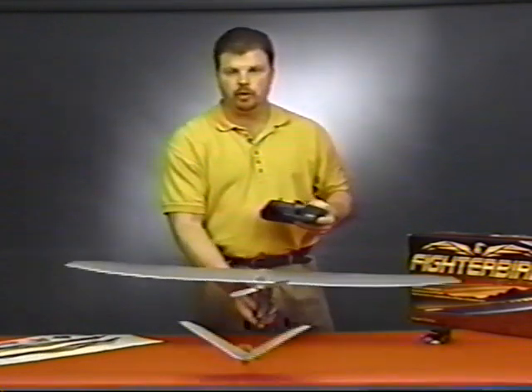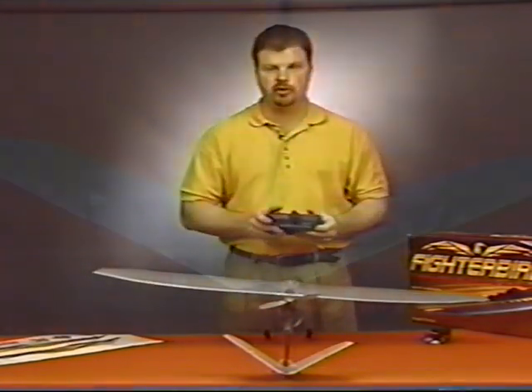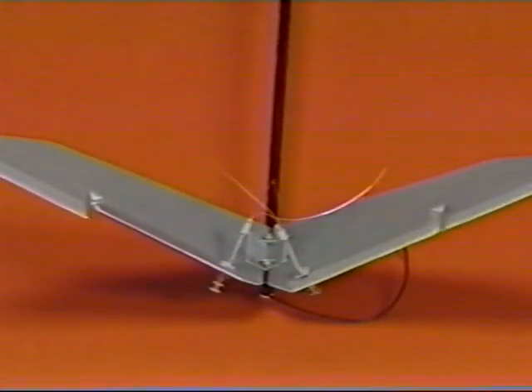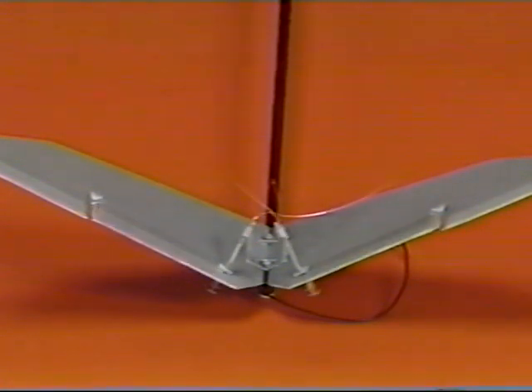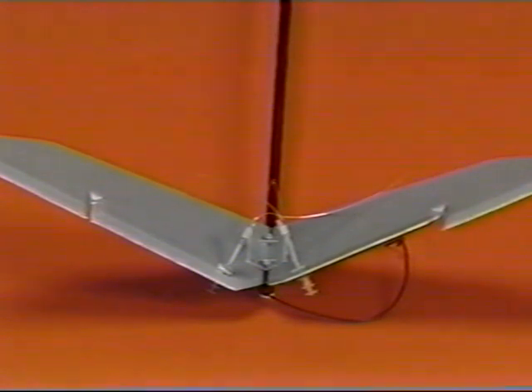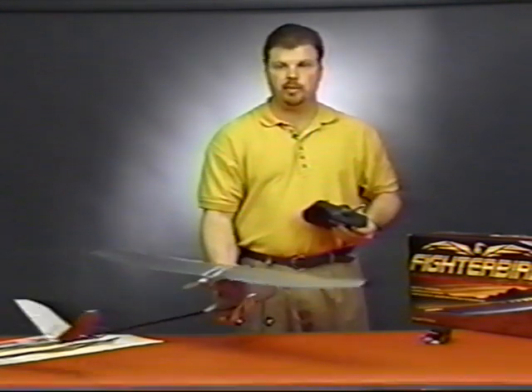Move the transmitter's throttle stick to make sure that you've got proper throttle response. While you're testing the motor, you should also move the rudder stick to ensure proper movement of the control surfaces. Moving the stick to the right should cause the left control surface to deflect upward. Moving the stick to the left should cause the right surface to deflect upward. Once you're satisfied that the motor and the control responses are correct, it's time to get ready to fly.